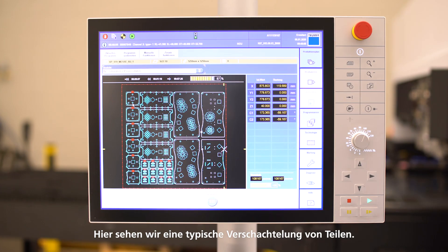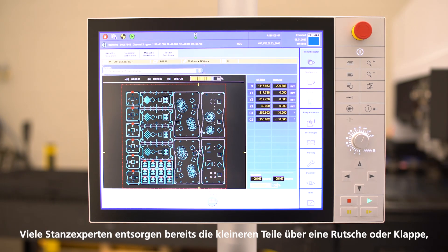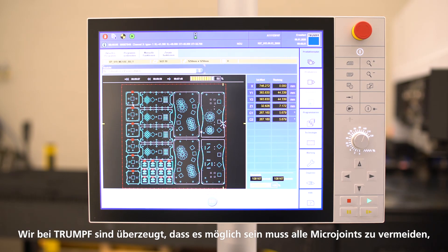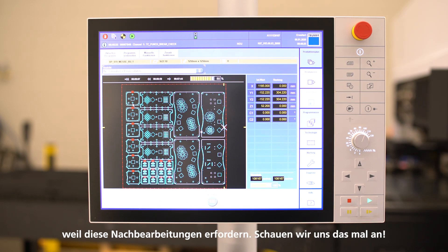Here we can see a typical nesting of parts. Many punching experts will already dispose the smaller parts through a chute or flap while leaving the bigger parts in a micro joint. At TRUMPF we think it must be possible to avoid all micro joints, as this requires rework after the punching process.